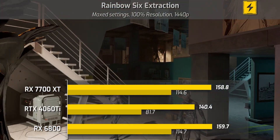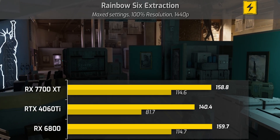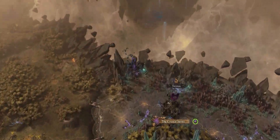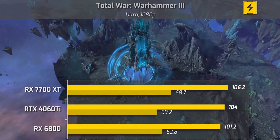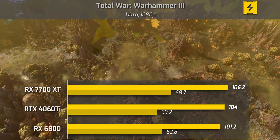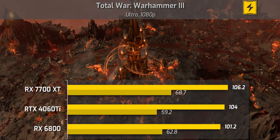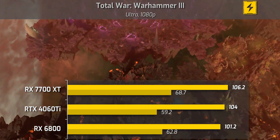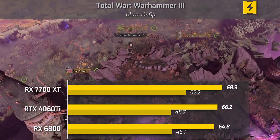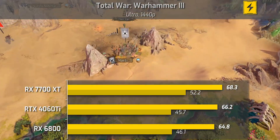At 1440p in Rainbow Six Extraction, the 4060 Ti puts up a bit more of a fight and gets closer to the 7700 XT and 6800, though its 1% low isn't looking great at that resolution. Switching to Total War: Warhammer 3 at 1080p, we finally see some linearity — the 7700 XT takes the lead at 106.2 FPS with the highest 1% low, the 4060 Ti comes in a respectable second, and the RX 6800 is third. At 1440p, the 7700 XT again leads with a higher 1% low, and the 4060 Ti and 6800 are very similar with a slight edge to the 4060 Ti.